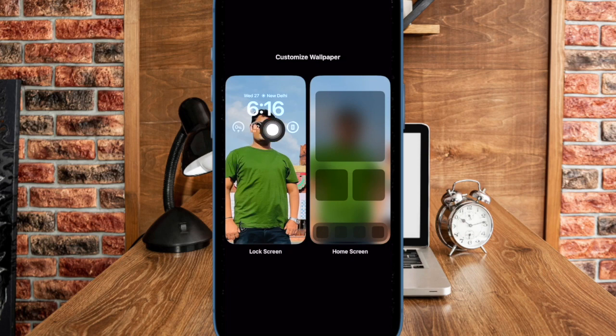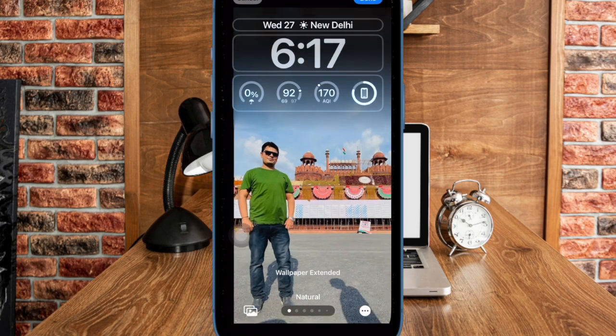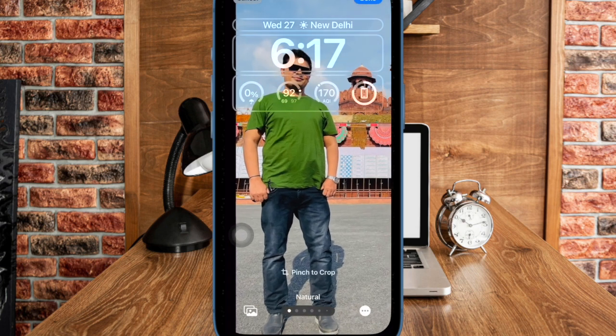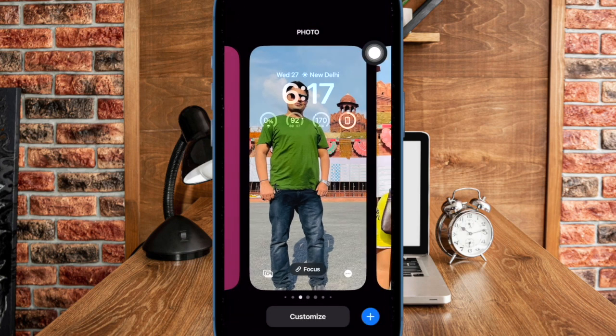Next up, you have to select the lock screen thumbnail to proceed. After that, you can use the pinch gesture to perfectly adjust the lock screen wallpaper. Just pinch in and pinch out to make your wallpaper look more pleasing to the eyes. And once you have perfectly cropped your lock screen wallpaper, make sure to tap on the done button at the top right corner to confirm the action.